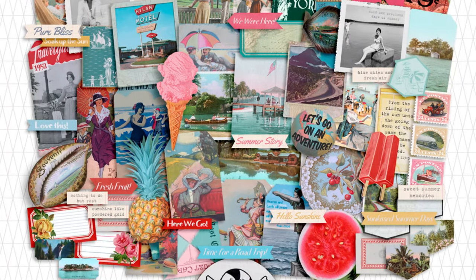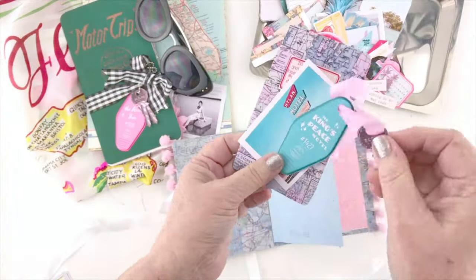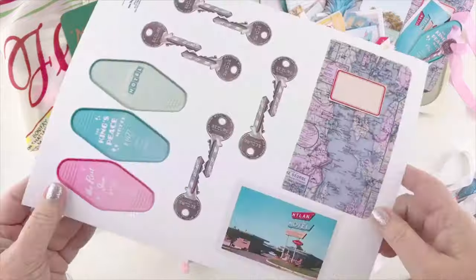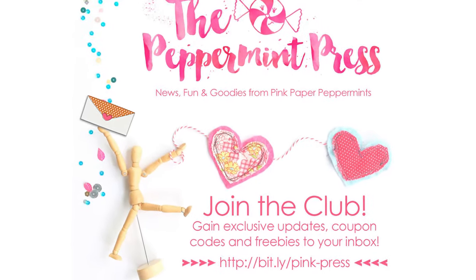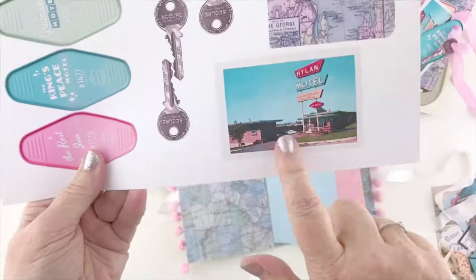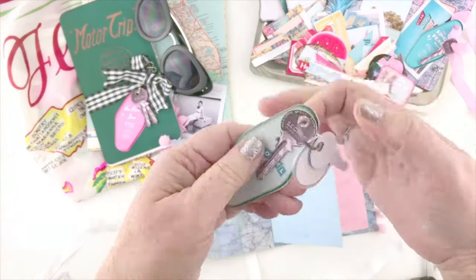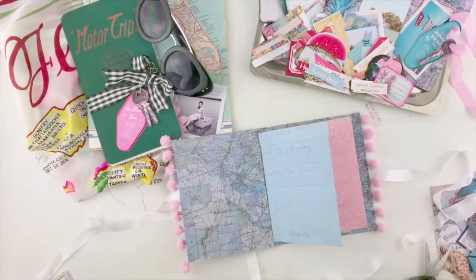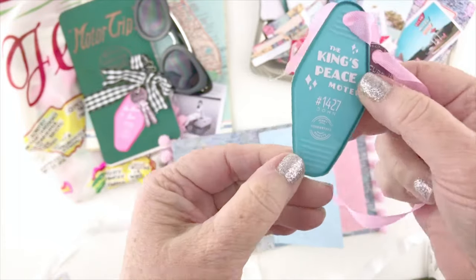I'm going to be using a couple of different things to decorate my pages. I'm using the ephemera from the main collection, plus some pieces that have been subscriber gifts to my email newsletter subscribers — for every collection I send them free downloads. This one will go out in July and August of 2019, so if you'd like to receive these hotel key tags and map and keys, make sure you subscribe before the end of August 2019. If you missed it, I would say still subscribe, because I send out lots of goodies every month.